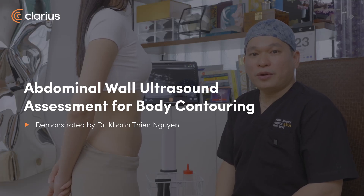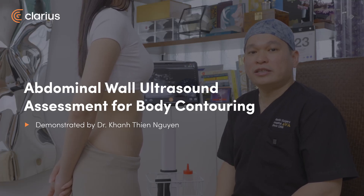Hello everyone, my name is Dr. Khan Nguyen. I'm an aesthetic plastic surgeon and chief medical officer of AVA Plastic Surgery and Reconstructive Surgery Hospital here in Ho Chi Minh City, Vietnam.